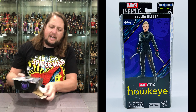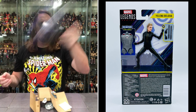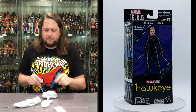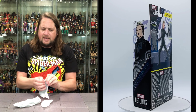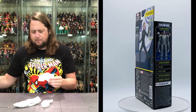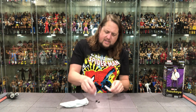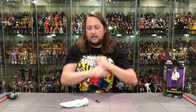Opening the package and getting the pieces out — there's the old Hydra Stomper build-a-figure piece, which almost feels like Ultron or a Tony Stark type thing. Getting the old weapons out: a couple of batons and a couple of fists.